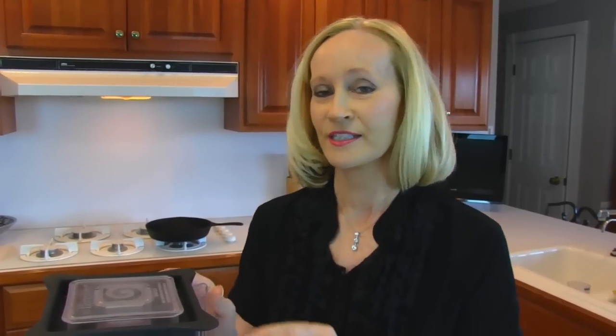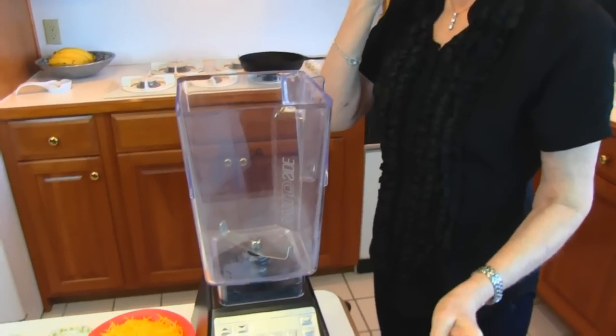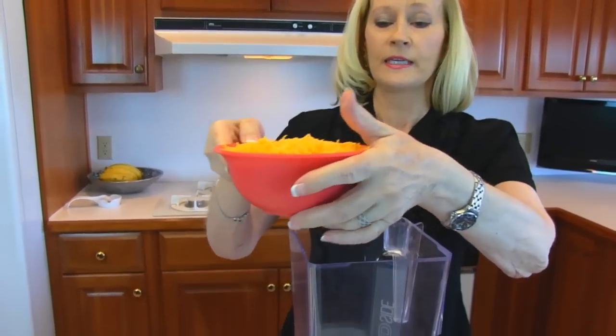Around here, the famous beer cheese was invented at Hall's Restaurant, and it's called Hall's Snappy Beer Cheese. I'm going to give you a variety of that — I can't say it's their exact recipe, but it's close. I'm just going to do this quickly; if you want more instructions, you can go to that recipe in Betty's Kitchen. Over here we're making our beer cheese.